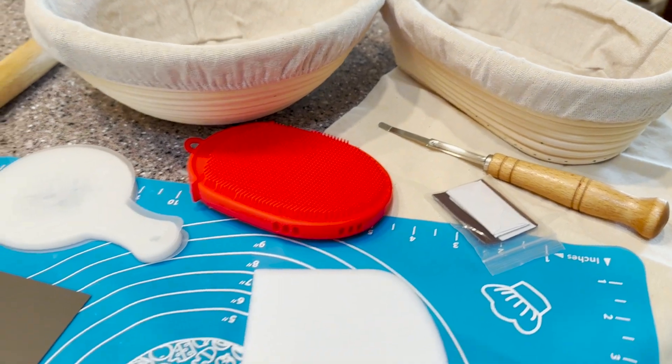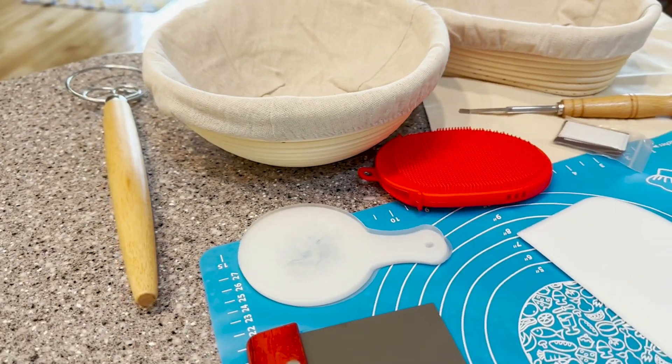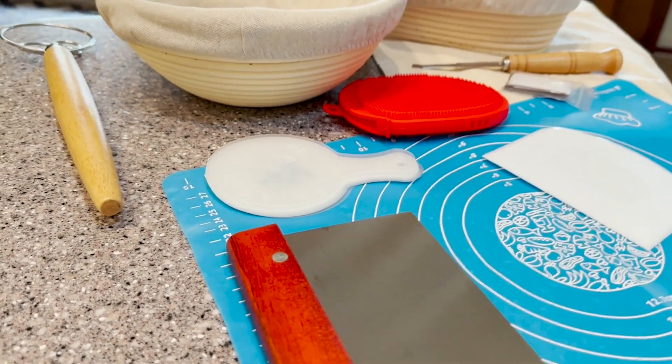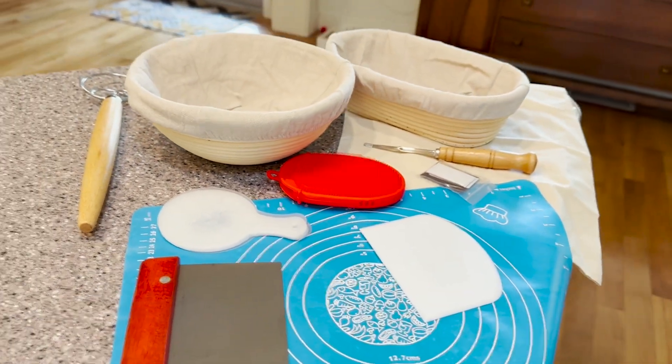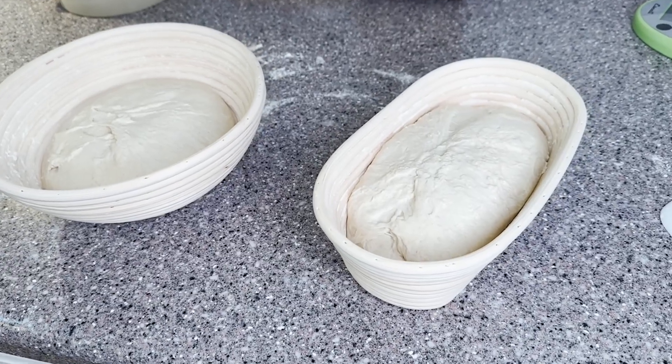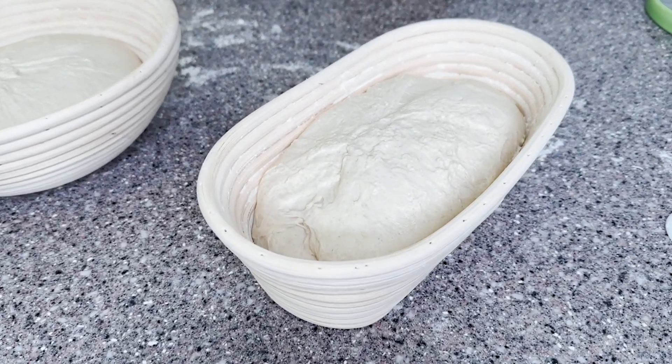What you get is the Banneton Proving Baskets, which give you that very classic sourdough shape. They are also awesome because they allow airflow and are moisture wicking. When you put your bread in these rattan baskets, it helps to give you that delicious crispy crust that we all love.